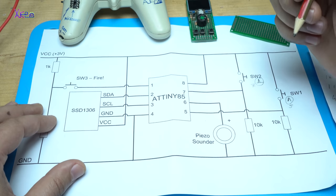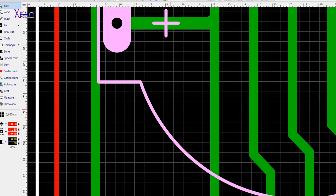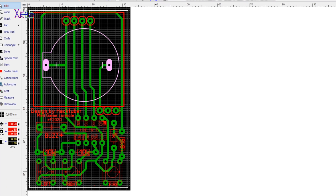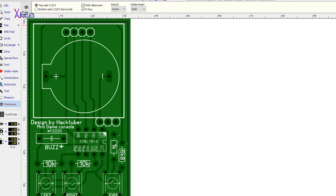I designed the printed circuit board in PCB software and made it very small in size. So this will be the smallest mini portable game console that you have ever seen.